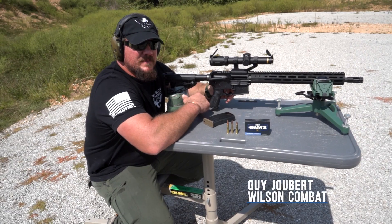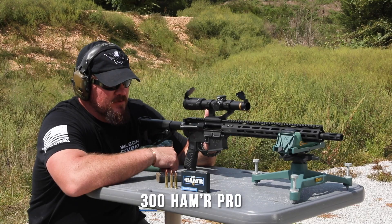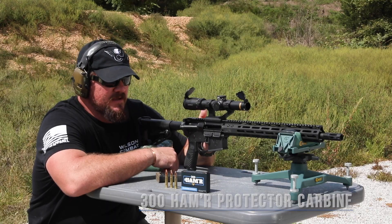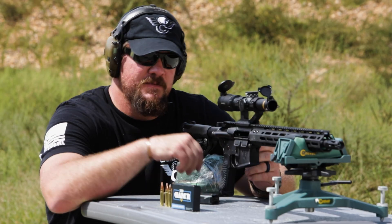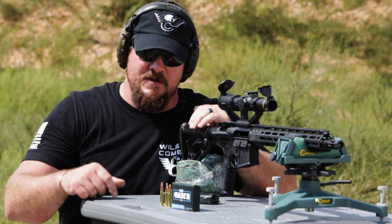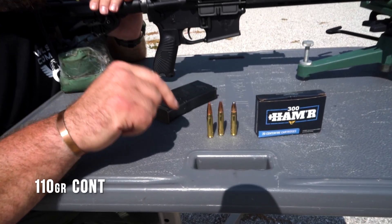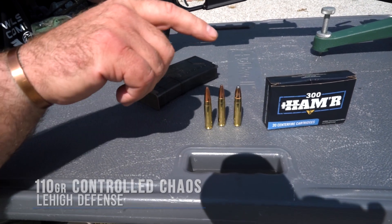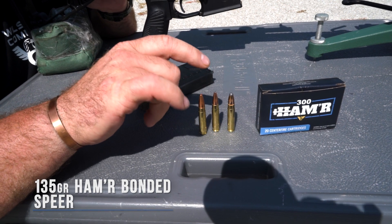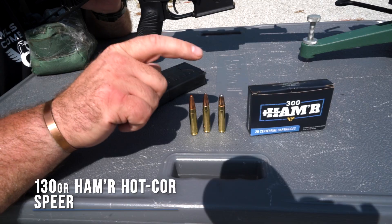Hey, I'm Guy Joubert with Team Wilson Combat, and today we're going to be doing some barrier tests. The weapon system we're going to be using is the 300 Hammer Protector Carbine from Wilson Combat. This is a 16-inch barrel gun, and the ammunition is all loaded by Wilson Combat. The three bullets we're examining are the 110 grain Control Chaos from Lehigh Defense, the 135 grain Hammer Bonded from Spear, and the 130 grain Hammer Hot Core, also from Spear.